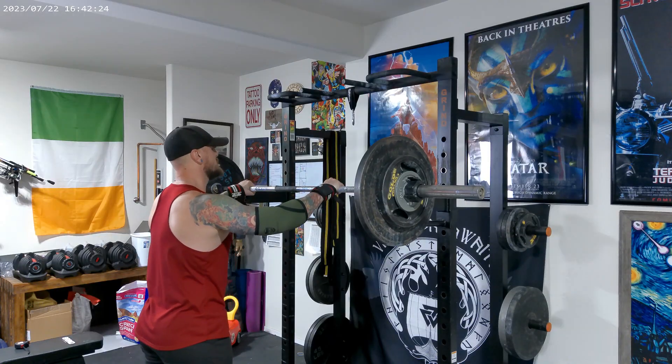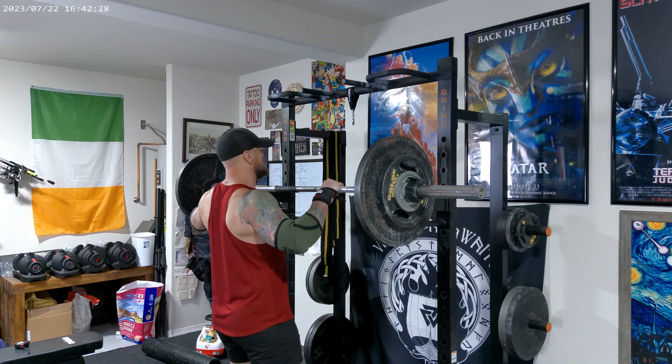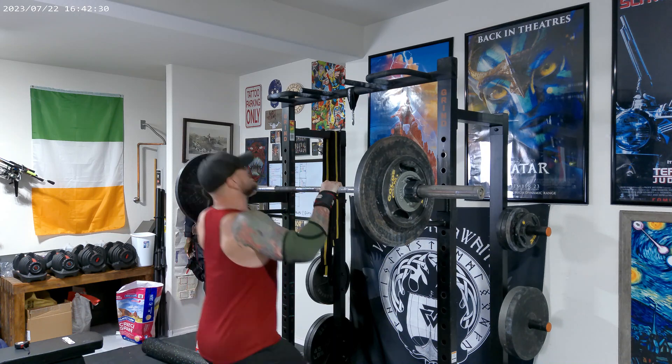All right, welcome back to Home for Fitness where we have real workouts with real results. We're on week four, day three of our eight-week powerlifting program.